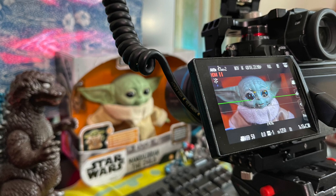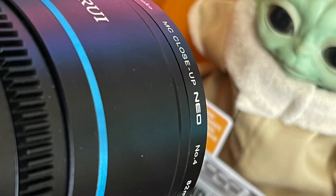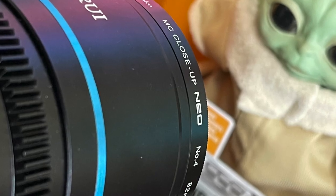So as soon as the filters arrived, I did a test to demonstrate the minimum focus distance of the Surrey lens — first without any close-up filters, and then with each of the filters in succession — so you could see exactly how much closer you can get with each one.